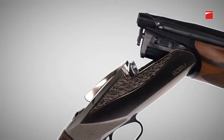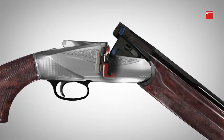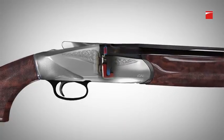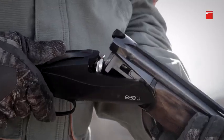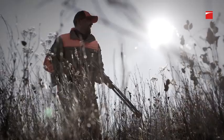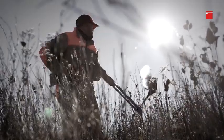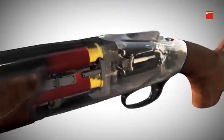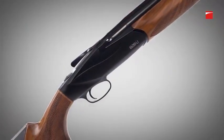The 828U features a patented steel locking system and plate designed to eliminate shot pressure and prevent stress to the receiver and hinge pins. The ejector system in the 828U is all contained in the barrel — when the shell is fired, pressure activates the ejector. This innovative design eliminates the need for links between the trigger group and the forehand.